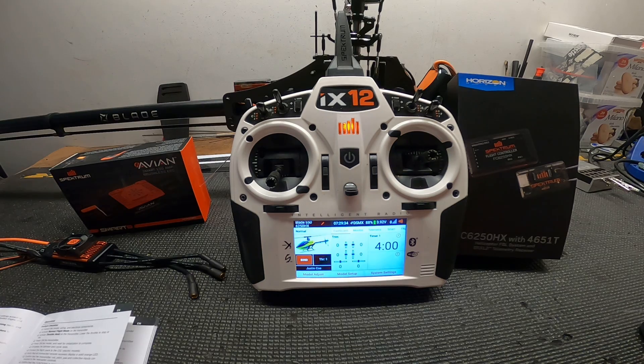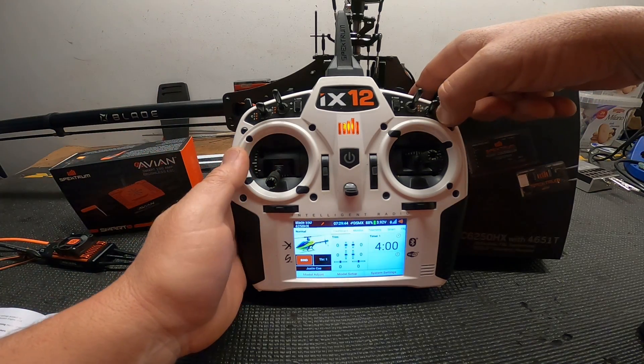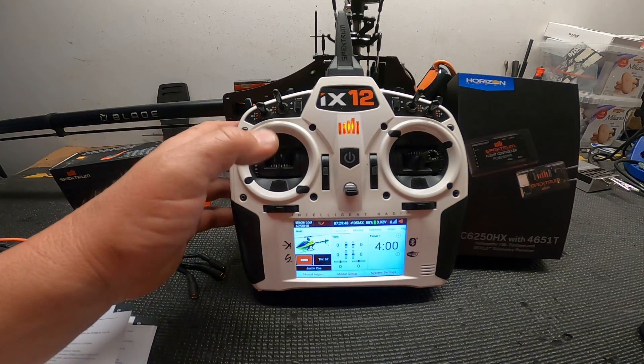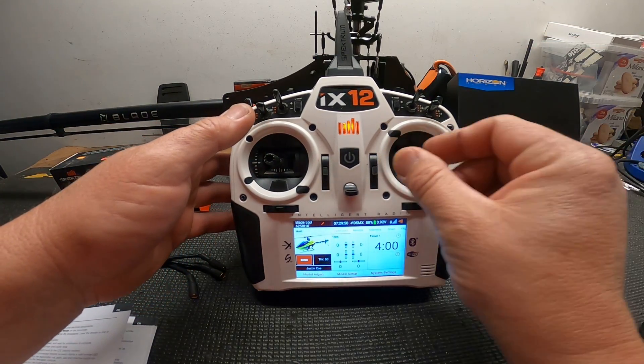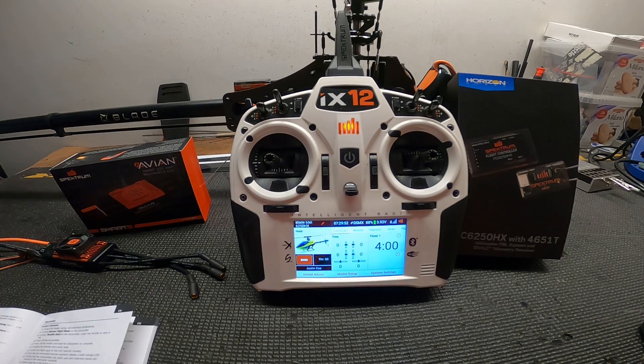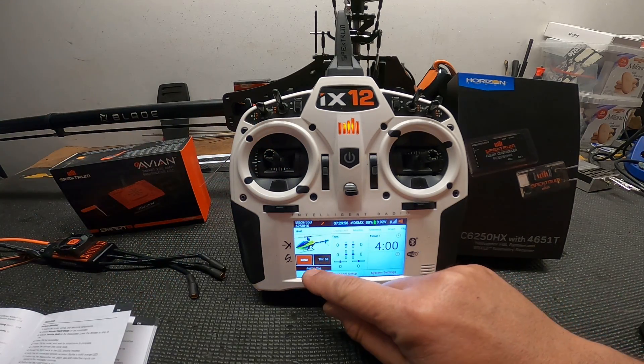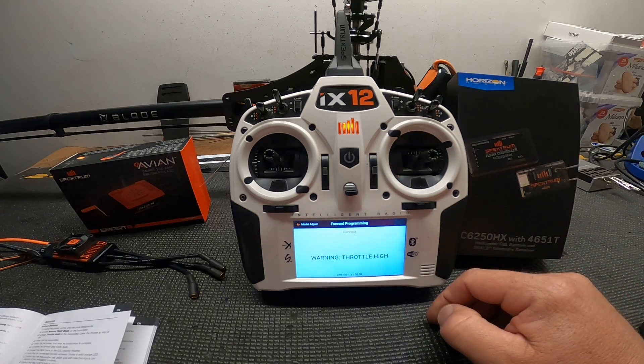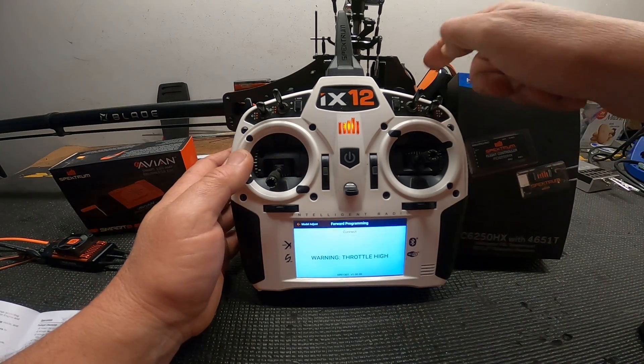Always take your blades off when working with your helicopter. You could unplug the motor, but I can't get to mine, so I'm live right now — blades off so they won't hit me. I'll hit hold mode. You can see all my servos are working and moving the right way; rudder's working. Let's go into forward programming.